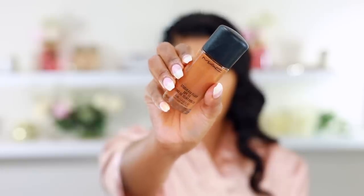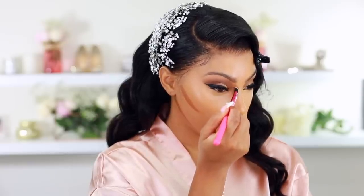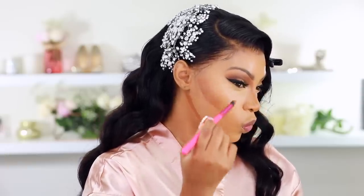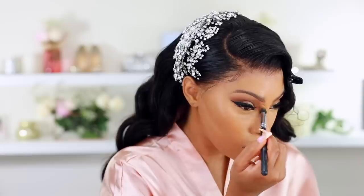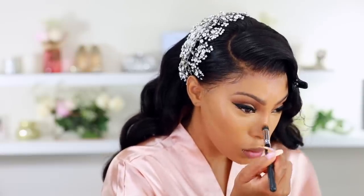I'm taking a foundation a few shades darker than my skin — the MAC Studio Fix Fluid in shade NC50 — to contour in the hollows of my cheeks, down my jawline, and to snatch the nose. The brush I'm using is by BH Cosmetics. This foundation is great for oily skin with matte coverage, but my dry skin can't handle it anymore. I'm blending out the foundation with a damp beauty blender, making sure to get rid of all harsh lines.